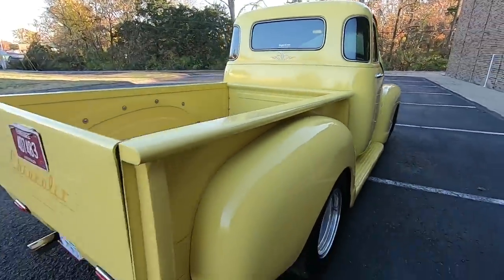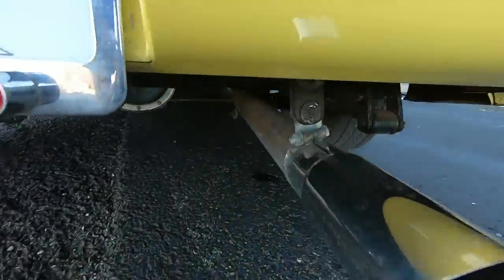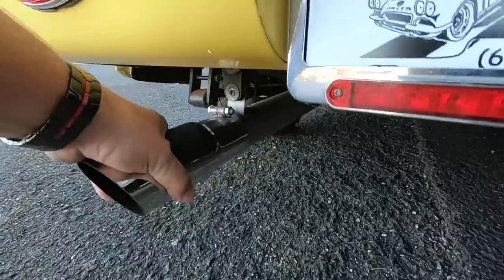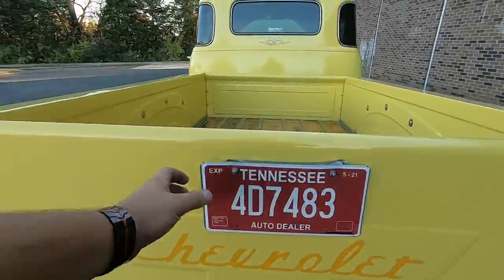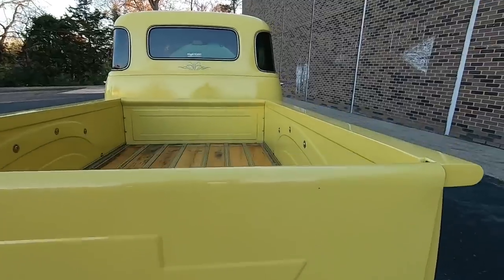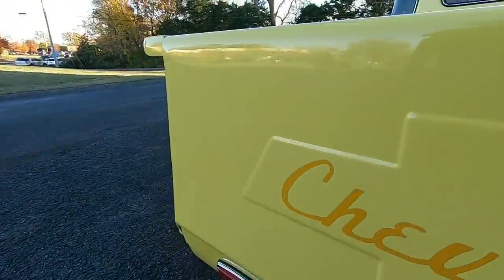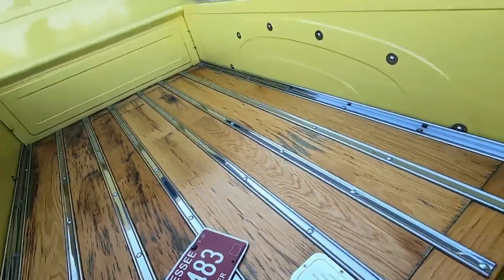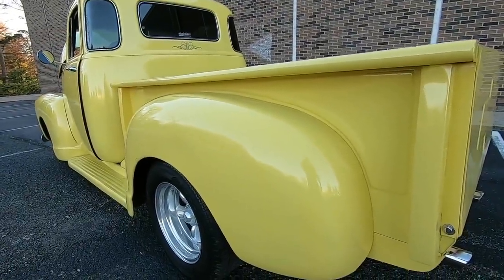Coming around the back side — dual exhaust out the back with bolt-on tips somebody added. Looks like they welded them, but you can pull them off. Got the extra brake light on your tag, and there's a magnet tag sitting up here. You've got some touch-up marks in the wrong paint color — come on, guys. Chips down at the bottom, and your gas cap is back here.